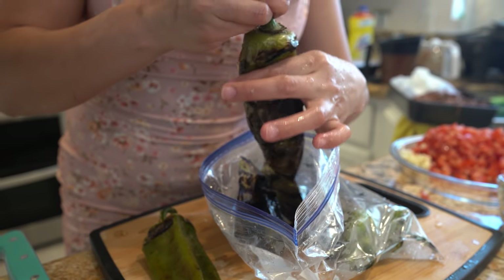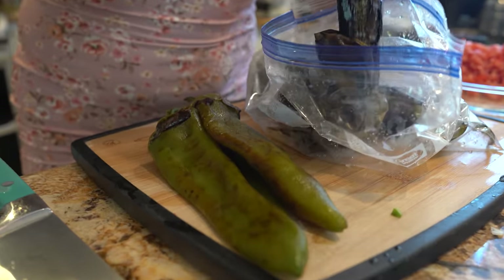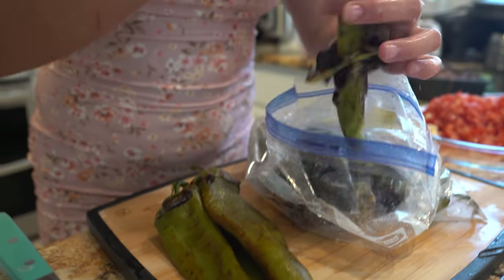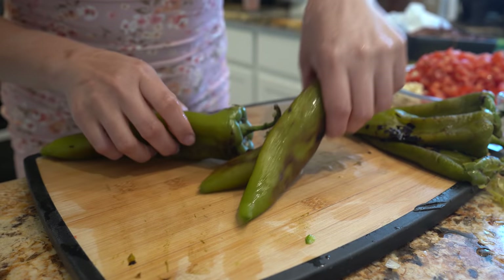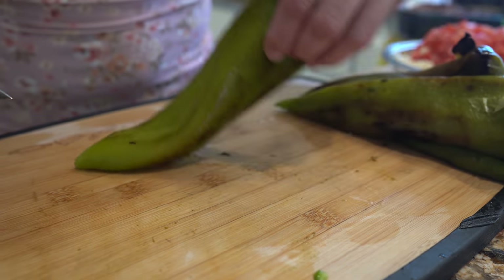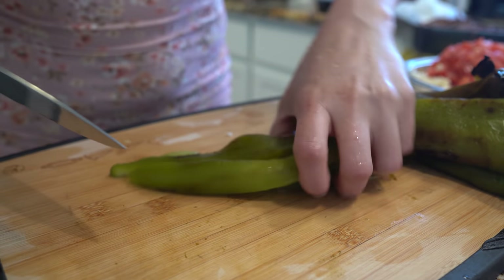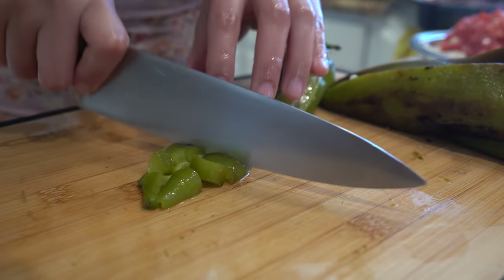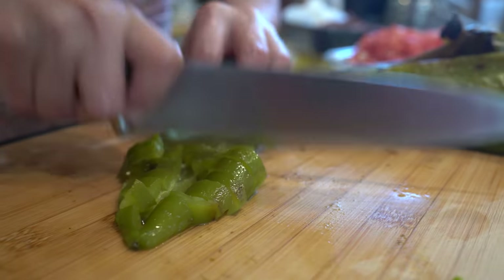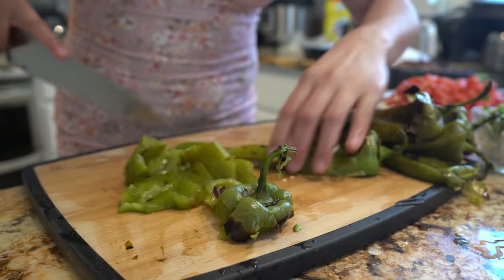Remove the skin from the roasted chiles. I'm not going to remove the seeds, but that's optional. Cut them in half, flip them over, cut in half again, and start chopping up until you get to the stem. Repeat the same to all of your chiles.